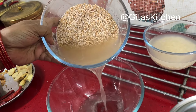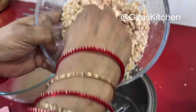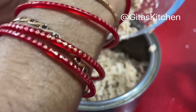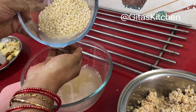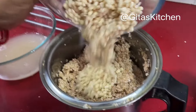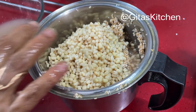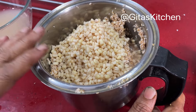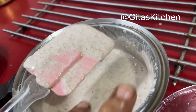Now we will drain out the water and add it to our blender jar. You can also drain out the water from the dal. If you have space, grind both together, or you can grind in batches. Now we will grind it into a paste with the addition of a little water. See, we have ground it into a smooth paste.